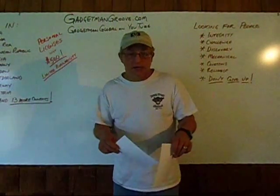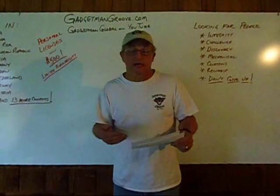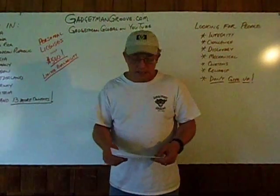On our forums at gadgetmangroove.com, you're going to find a number of people there that are really helping at a tremendous level — just some amazing people there that I've been so blessed to know.